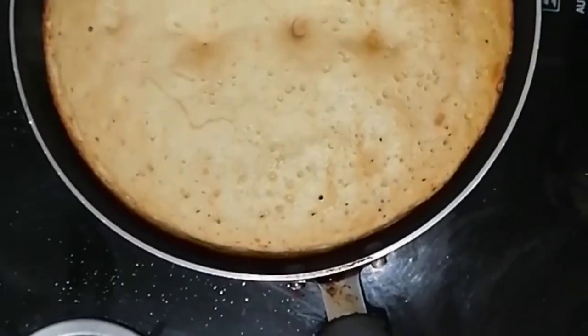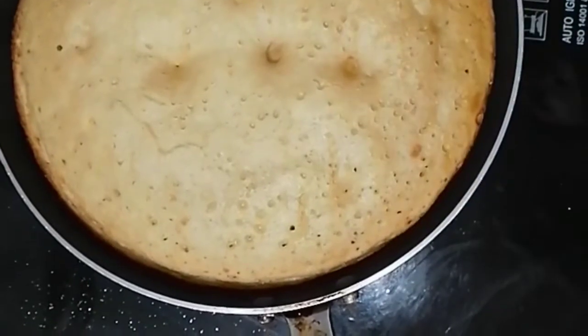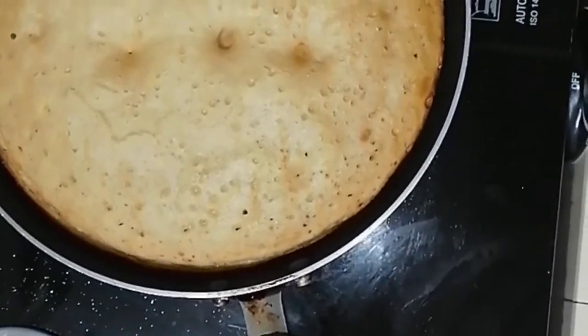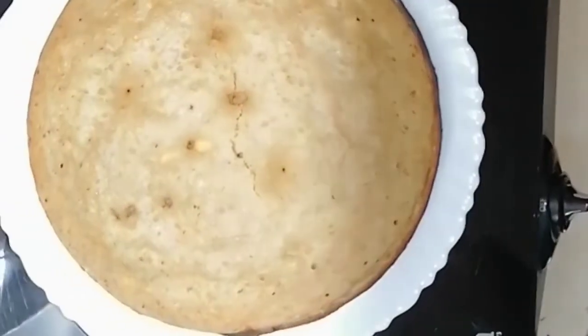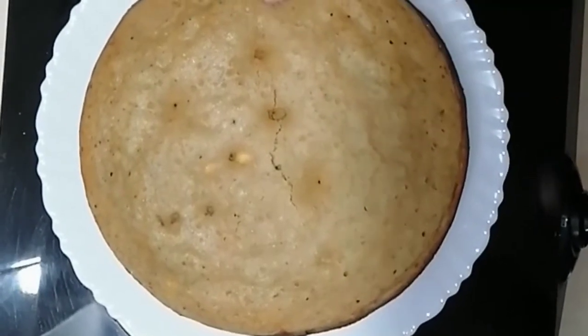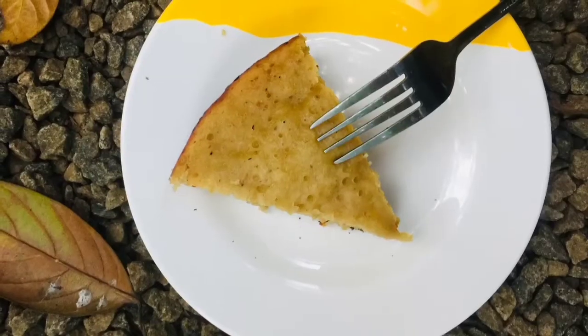We have to go to the top of the cake. The cake will be soft. We are ready — the banana cake is done. You might enjoy the cake.